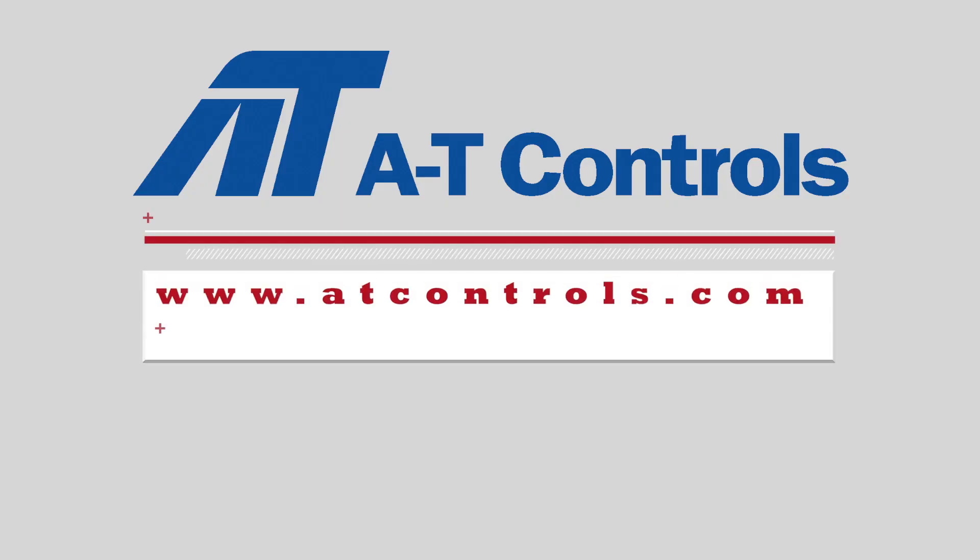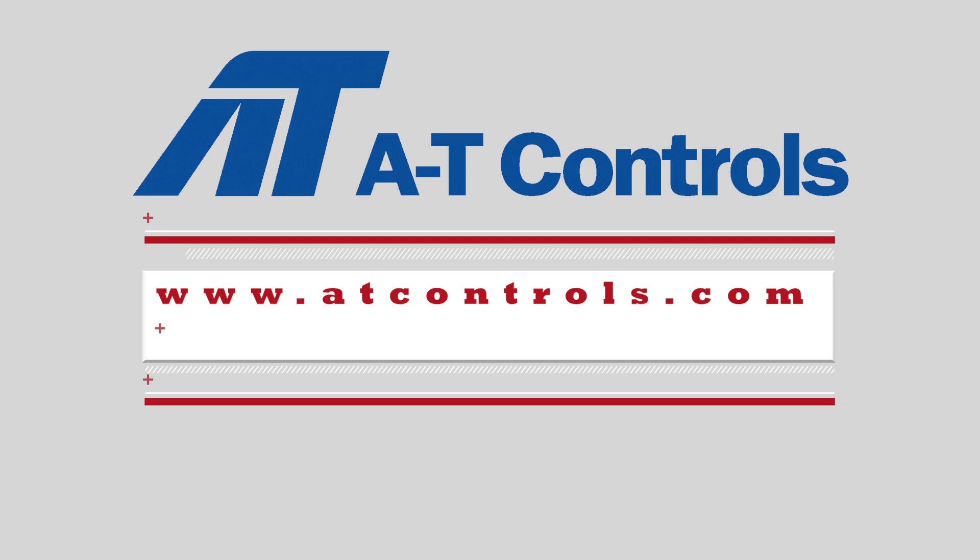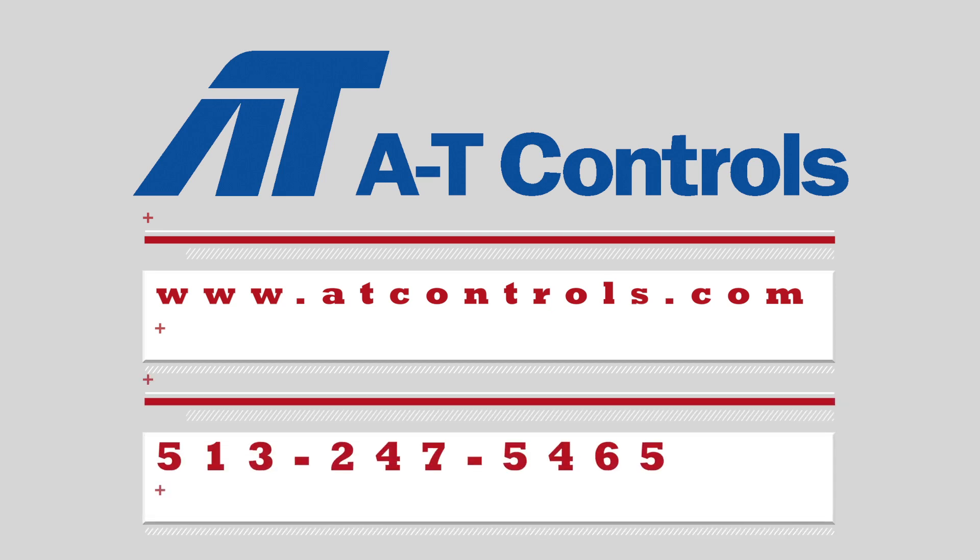You can visit our website at ATControls.com for any more information or just give us a call.